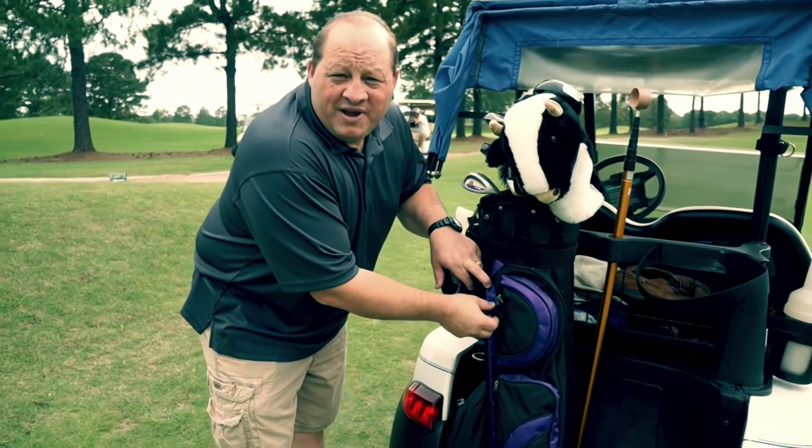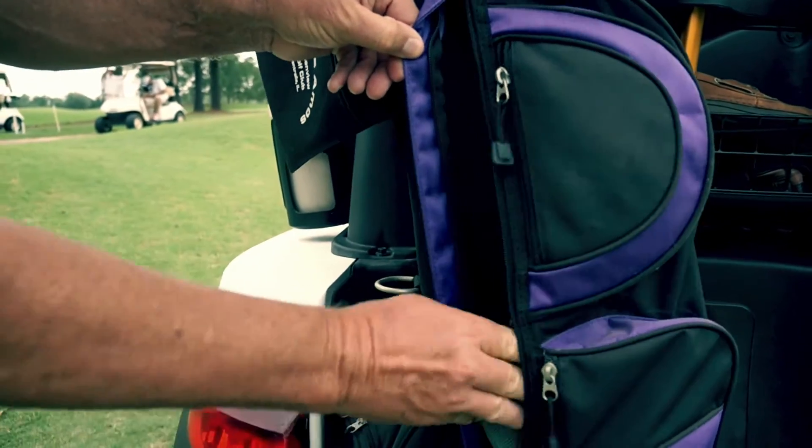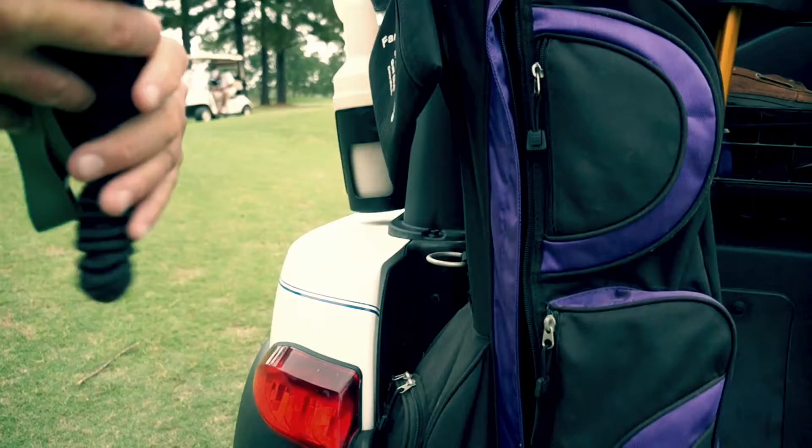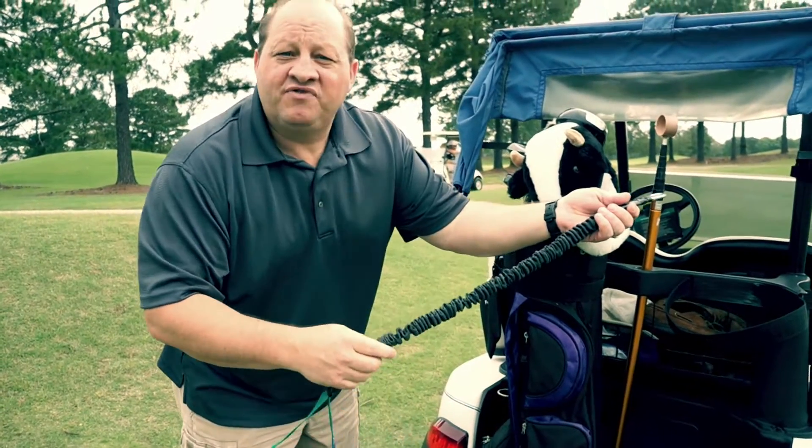The thing with the Pro-G Band is it's easy to carry and doesn't take up a lot of room. You can keep it right in one of the pouches on your golf bag. It easily takes up no space, fits right in, and it's a very fast hookup.